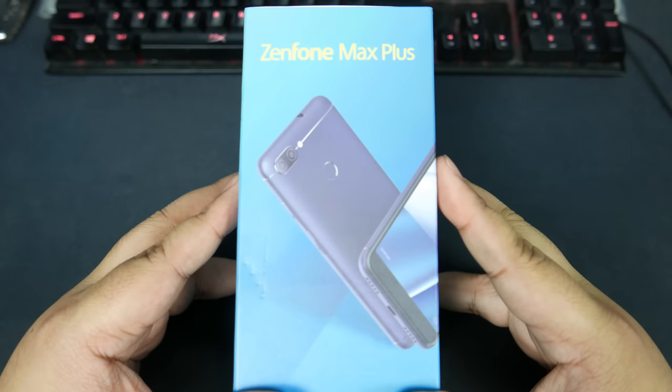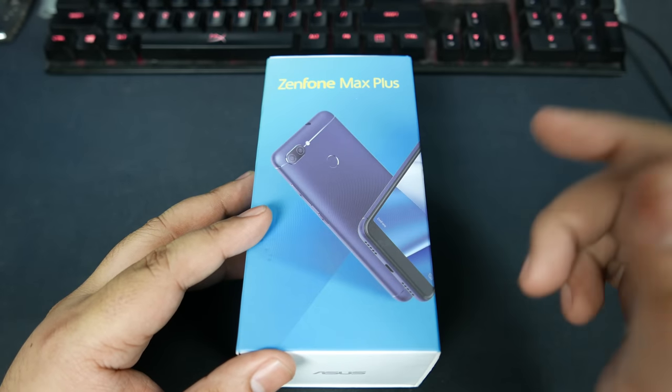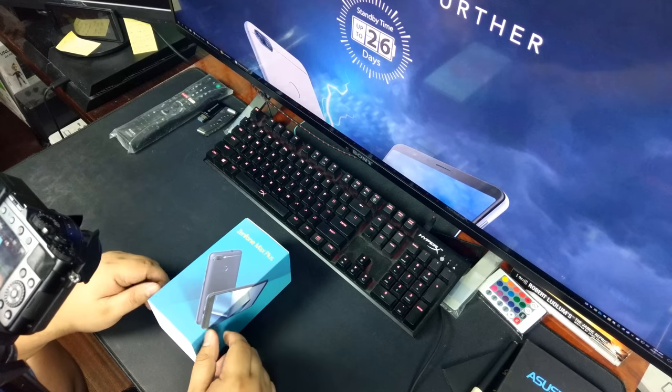Hey, what is up guys? Alex here from ATechnoClass.com — who misses this? The classic Unbox and Talk, now with two cameras.